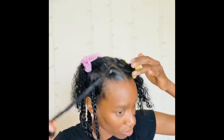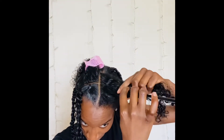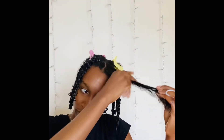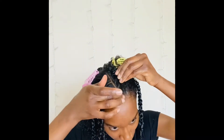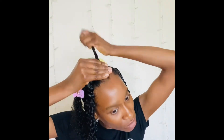Next I'm going to add a rubber band to that section and move on to the next. I'm going to part my hair down the middle, making sure my parts are as even as possible, clip it away, put water on that section, add the curl activator cream, a little bit of edge control, slick everything back nice and clean, and then put my rubber band on it.